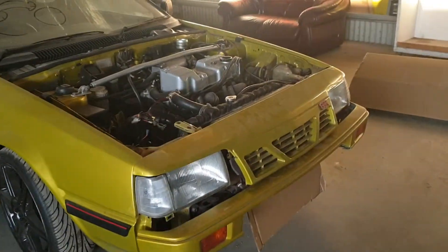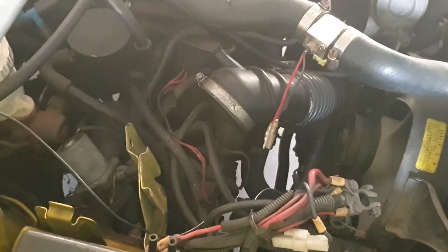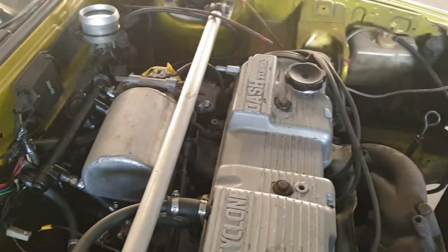Hey guys, Will here. Just a quick update video of the Cordia. Nothing really special is going on. I've removed all the piping from the turbo up and around to the throttle.